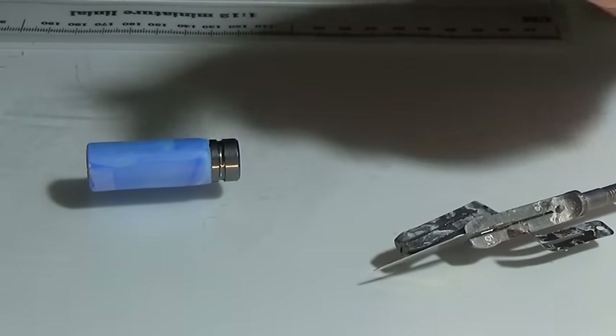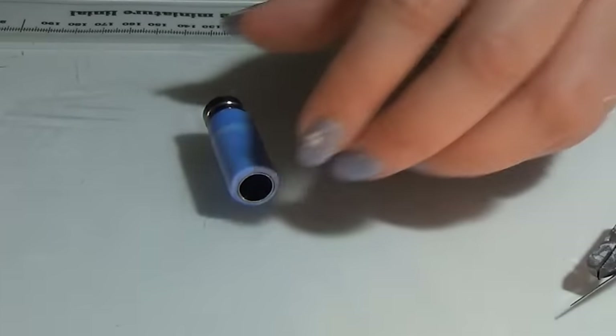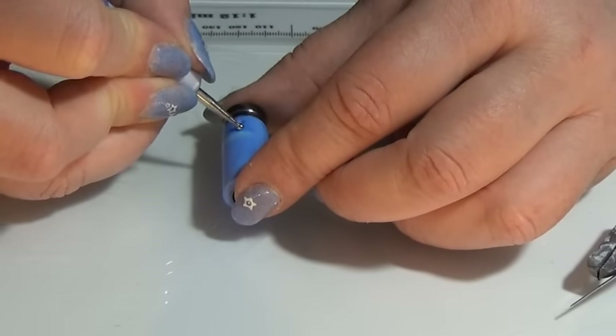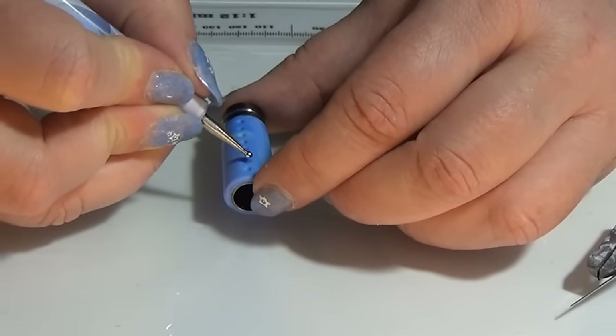Now I'm going to take a dotting tool with a bigger dot and I'm going to make a few dots, like there were in the original, to get a better grip. You can leave this out if you don't like it.